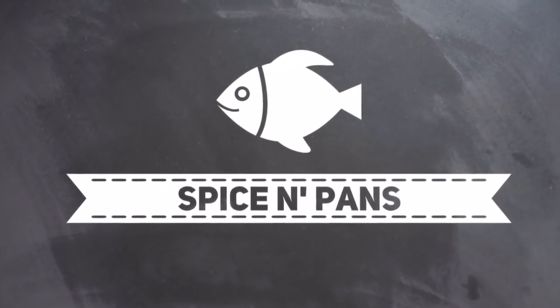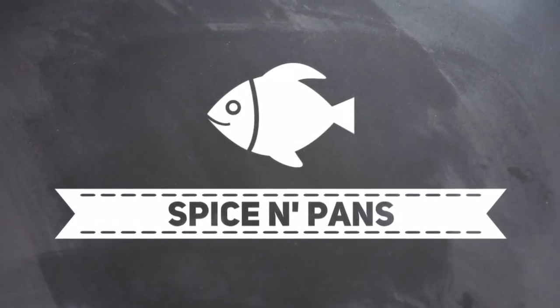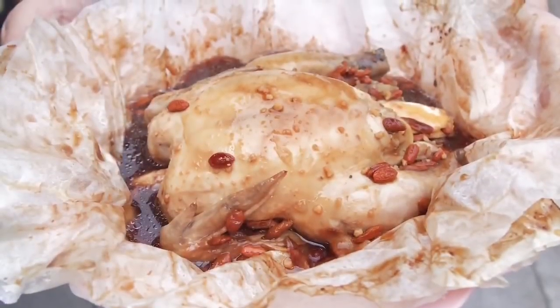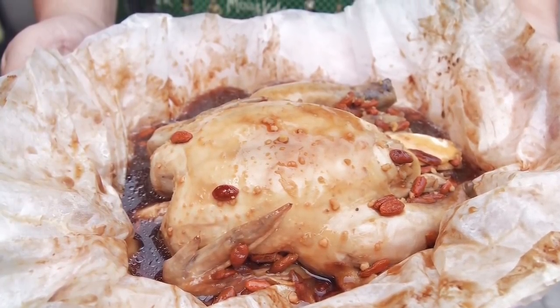Welcome to Spice and Pans. Hi and welcome to Spice and Pans. Today I'm going to show you this dish known as Herbal Paper Wrapped Chicken, or Zibaoji.